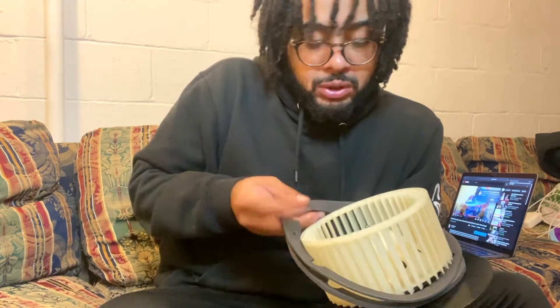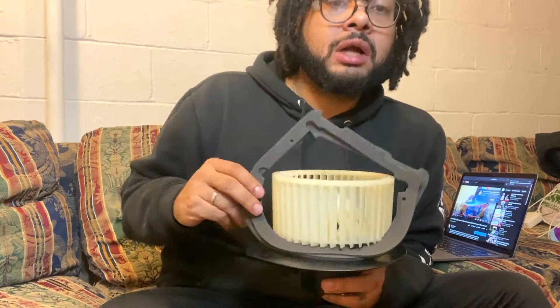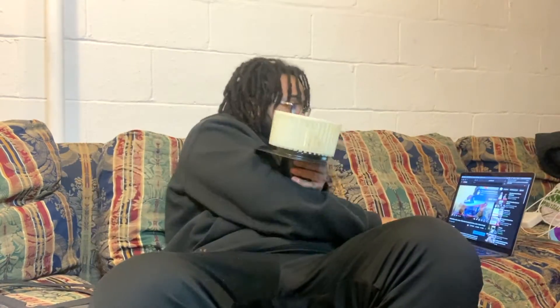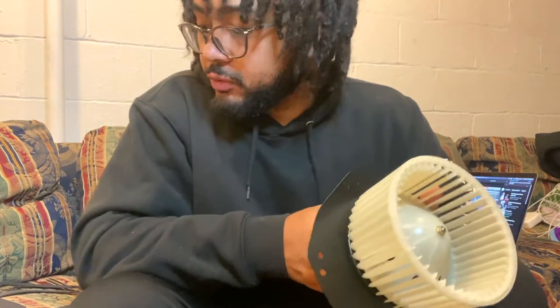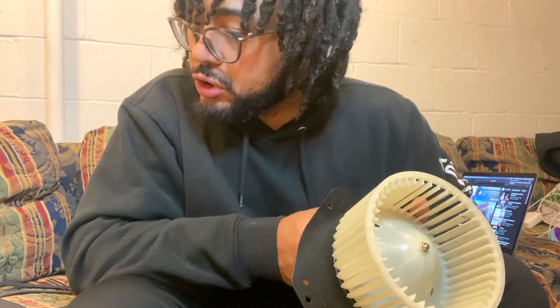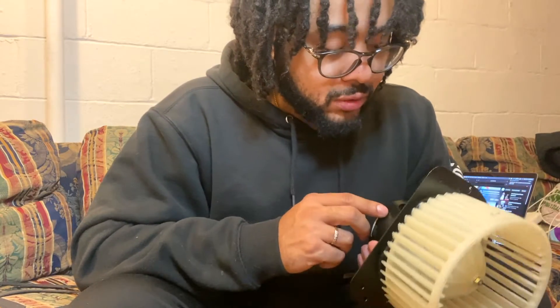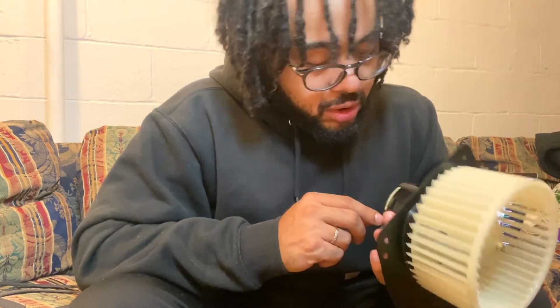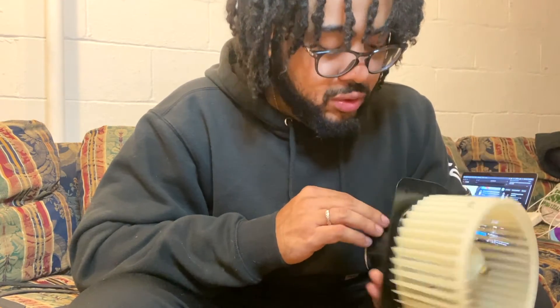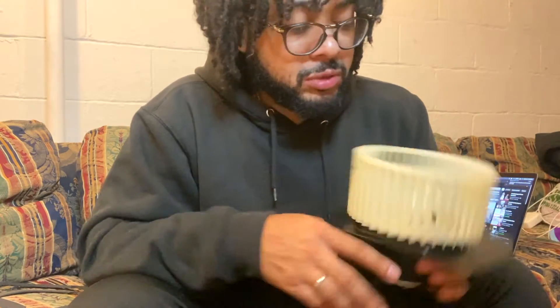I'll YouTube my way through it and get back with y'all with some better instructions. I just wanted to get the parts review out — this order was placed on November 12th, today is November 14th, so it arrived in just two days. Shout out to RockAuto for the quick speedy delivery. Hopefully this product is quality and works well — we gonna see.